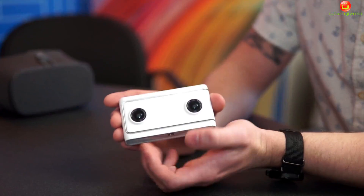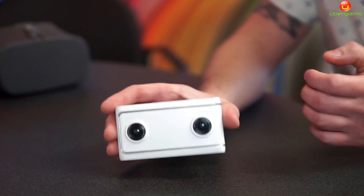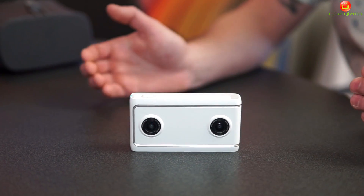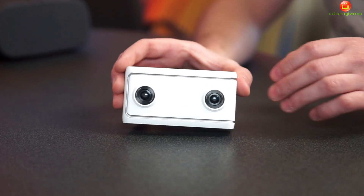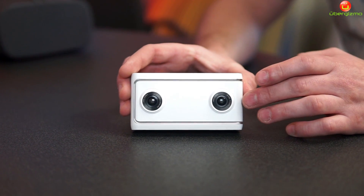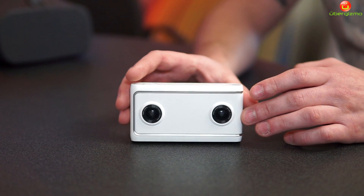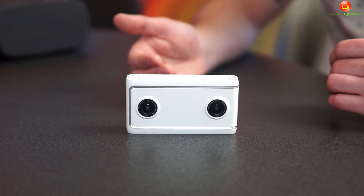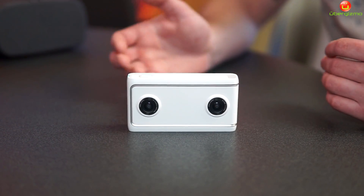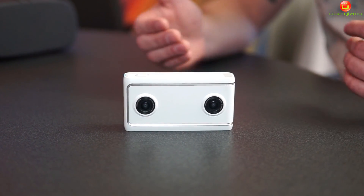Looking at the front here, you'll notice that you have two wide-angle lenses. This provides a full 180-degree field of view, but that's not the only thing — it also provides stereoscopic imaging. So when you take a photo or video with this device and view the content in a VR headset, you get full depth sensing capability. It works just the same way your eyes do.